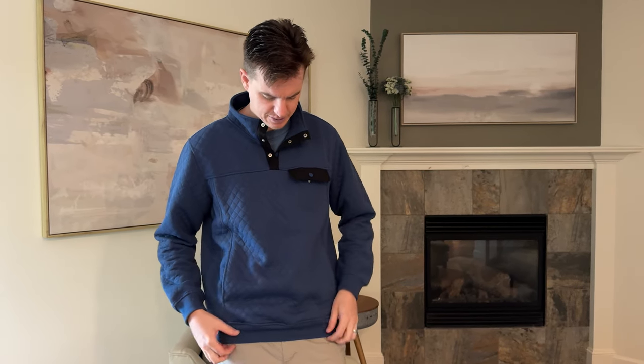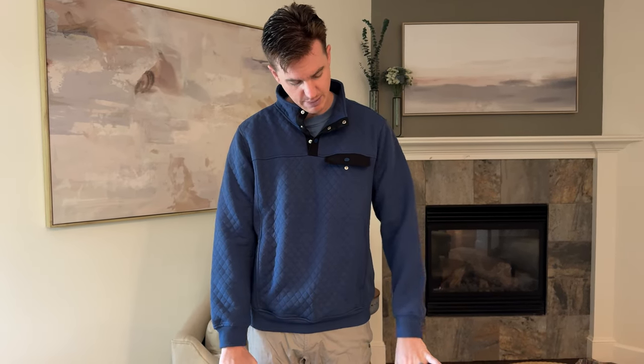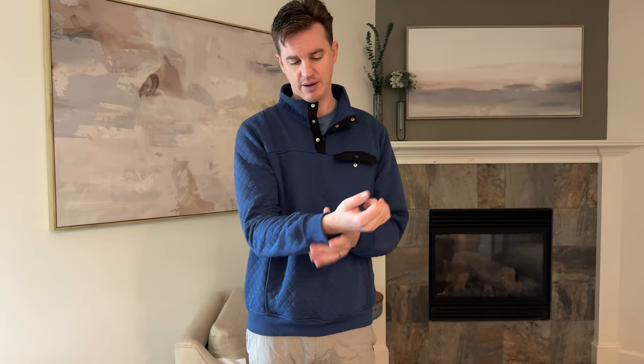I definitely wouldn't wash and dry it, because if you dry it, it will probably shrink and be quite a bit smaller — unless that's what you're looking to do. The arms are a teeny bit shorter than I'd like. Overall they're not bad, but the elastic cuff kind of comes in and keeps it up a little higher as you bring your arm down.